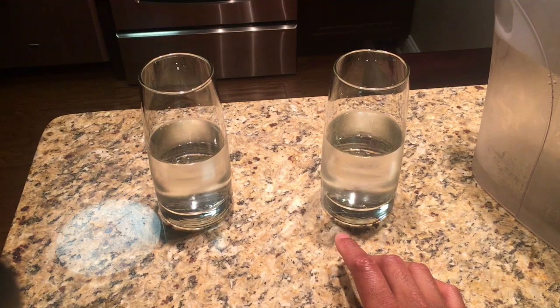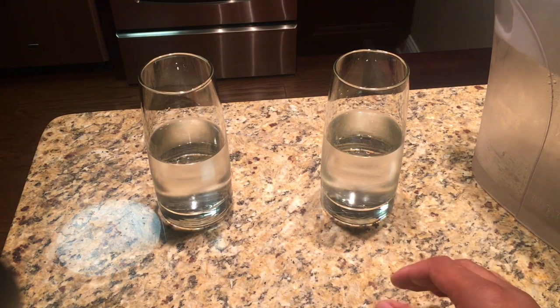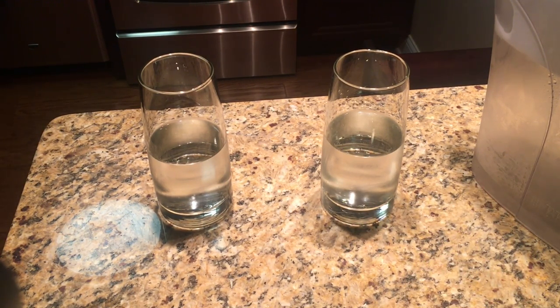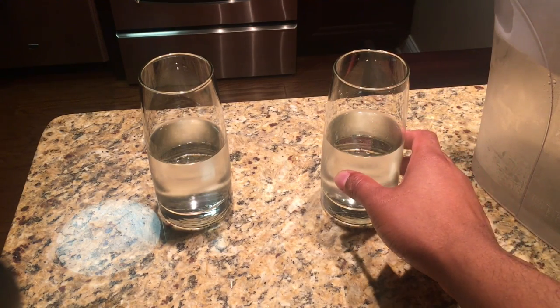Which one should I drink from? The halfway empty, or the halfway full glass? They have two distinct different tastes, because they're poured a little bit different — one was poured halfway empty, and the other one was poured halfway full.